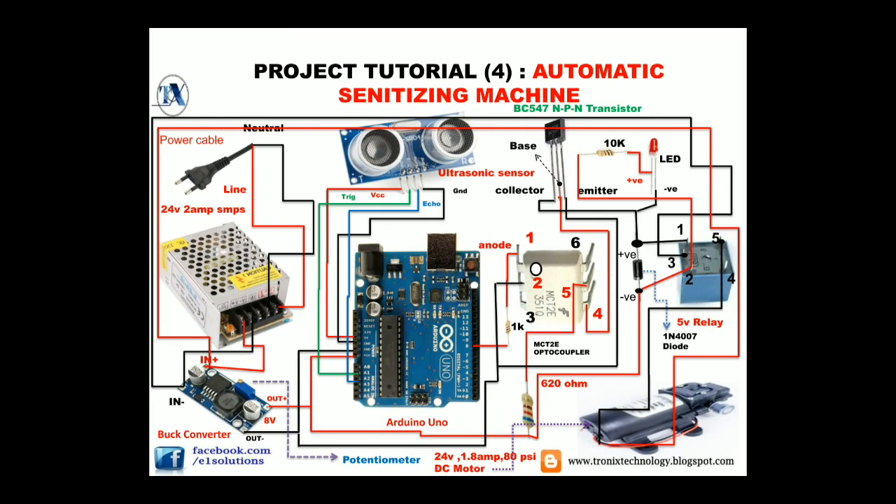That is how our complete circuit and connections work. But the most important thing is that this system works on the programming of the Arduino. Below my channel you can see a link to the programming of Arduino and you can purchase it from there.